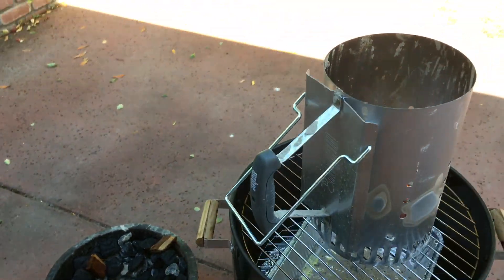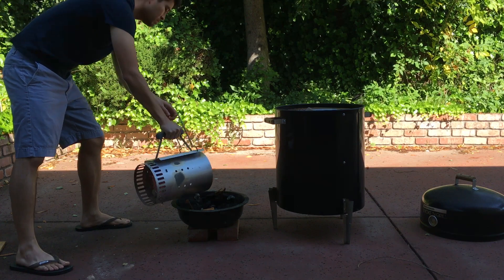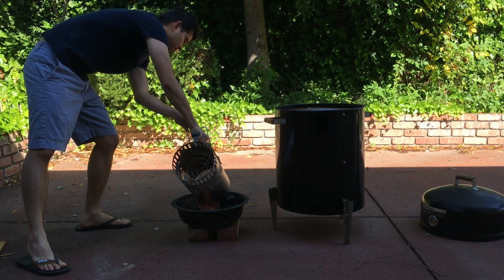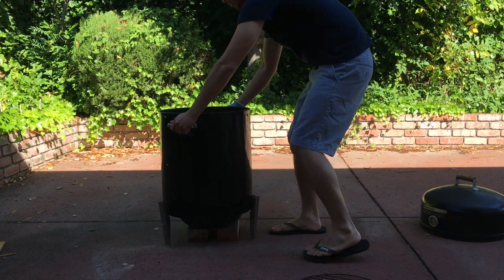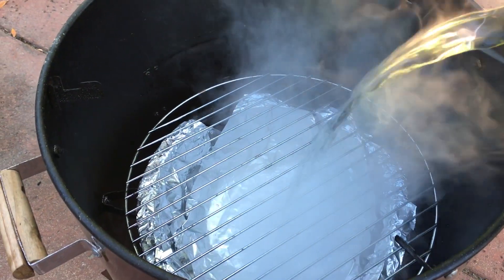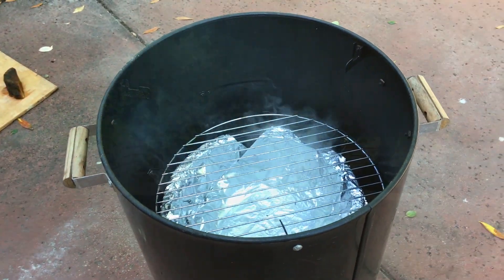The coals are ready. We're going to take them out and get them into the charcoal pan. That water pan is going to help us moisten the meat and keep the temperature regular.